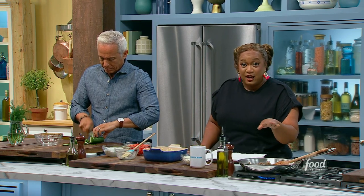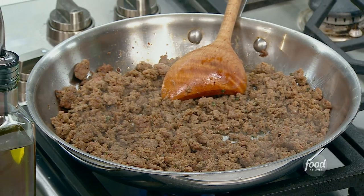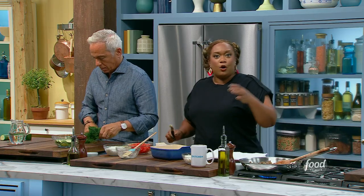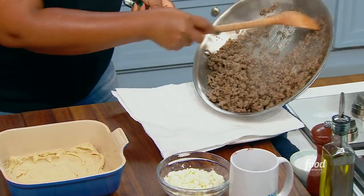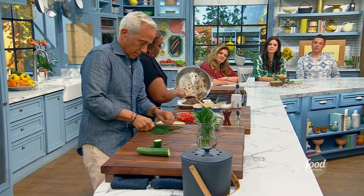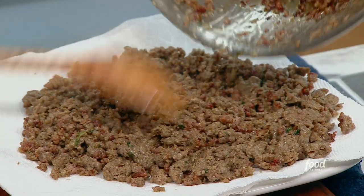In my pan here, I've just got that ground lamb, some oregano from my patio, a little bit of salt, pepper, olive oil, and then I took an onion and I grated it on a box grater to just get the pulp. I didn't want to see the onion, I just wanted to taste the onion. So I've got that nice and browned in there. Ground lamb is kind of fatty, so it's quite all right to put this on a paper towel-lined plate, spread it out, get a little bit of that fat off of it before we get it into our dip.